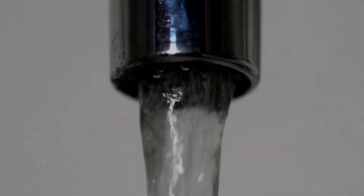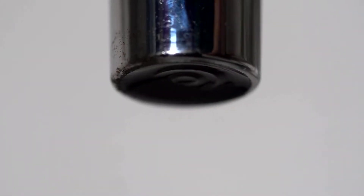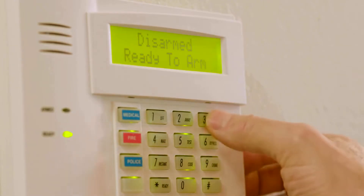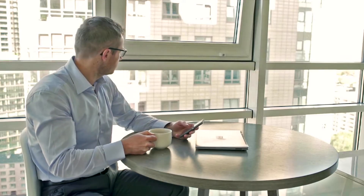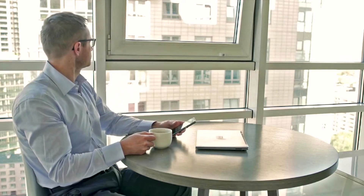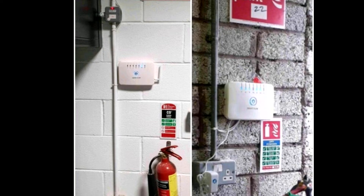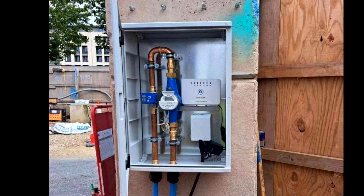Please remember to restore water flow via the isolation valve and verify that the water is flowing correctly at the appliances. With your property being three times more likely to incur damage from a plumbing leak than from burglary, you can now enjoy peace of mind knowing that the water can be shut off within five seconds of a leak detection.